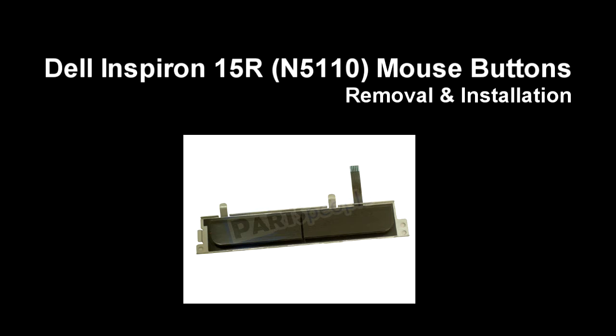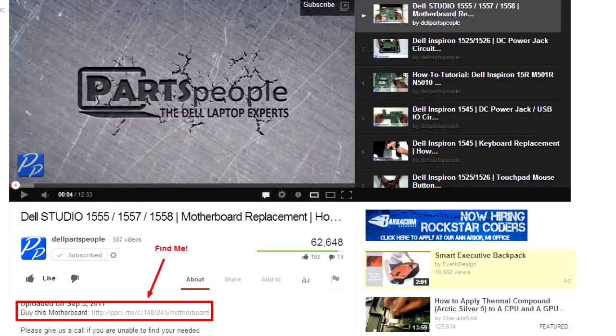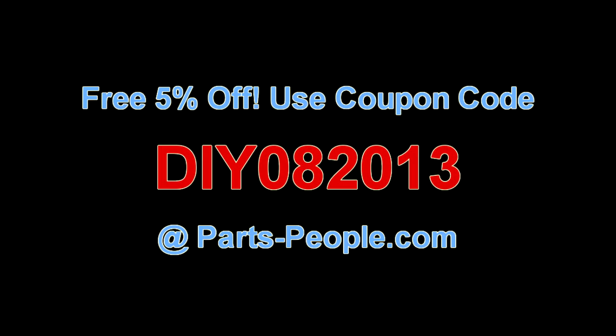This video will show you how to remove the mouse buttons on an Inspiron 15R N5110. Check the links in the description below to find parts for this laptop. PartsPeople.com offers 5% off to do-it-yourselfers with this coupon code.